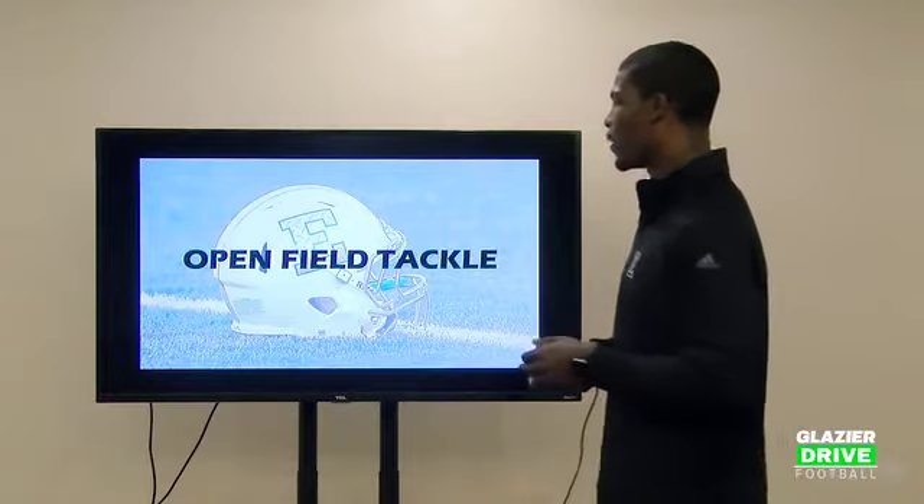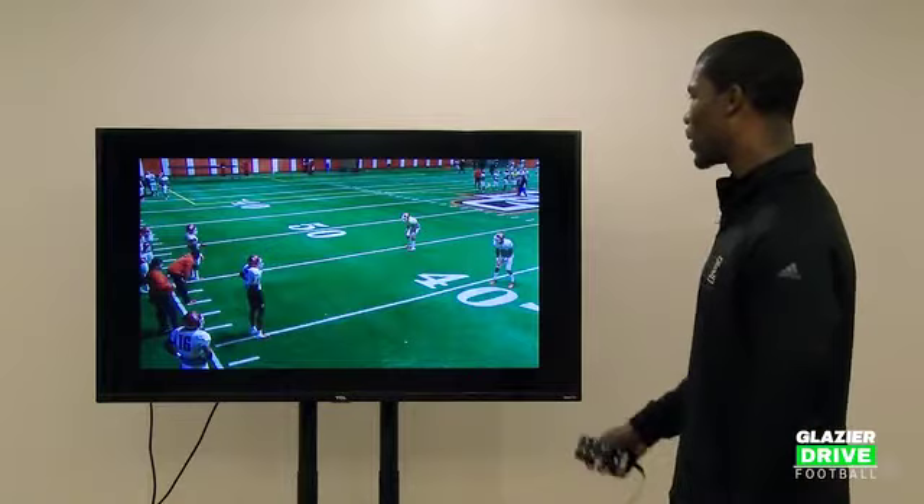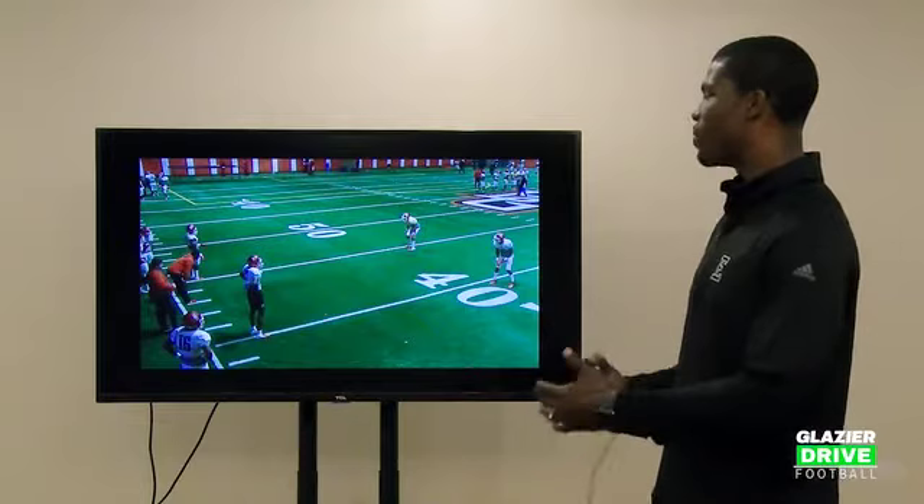Open field tackle. This is one of the drills that we use for it. This is a drill that's similar to the last drill that we just looked at. You can see I'm starting at the top of the numbers here, and I've got guys on the sideline. I have a target that's not moving right now, but I want these guys.